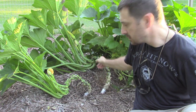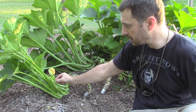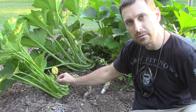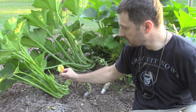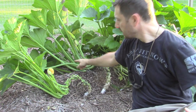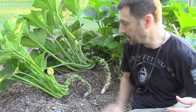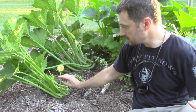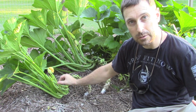You can see we can trim back — especially on this little one here — we can trim back up until where your flowers start. Now this is a male flower here; you can tell by the long stem with the flower on the end. Way back here there's a little zucchini — that's obviously the female. If this were a female flower it would have a tiny little zucchini here ready to be fattened.